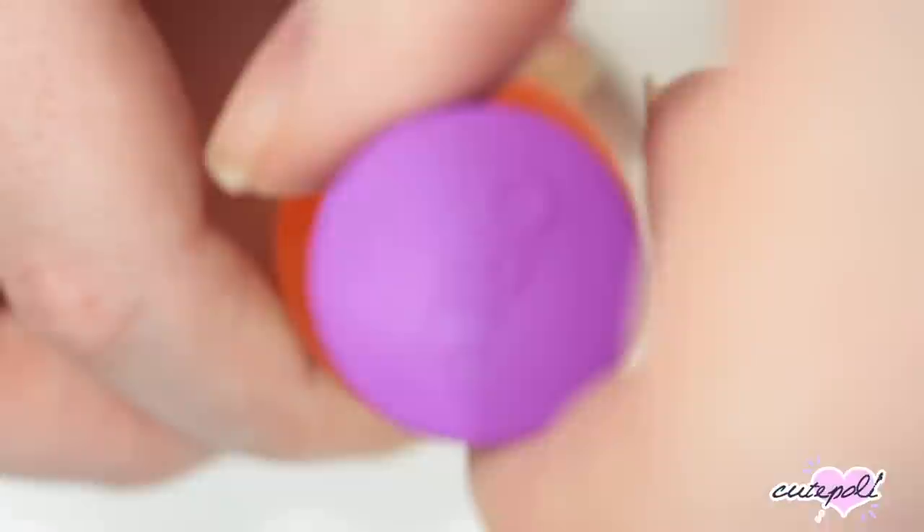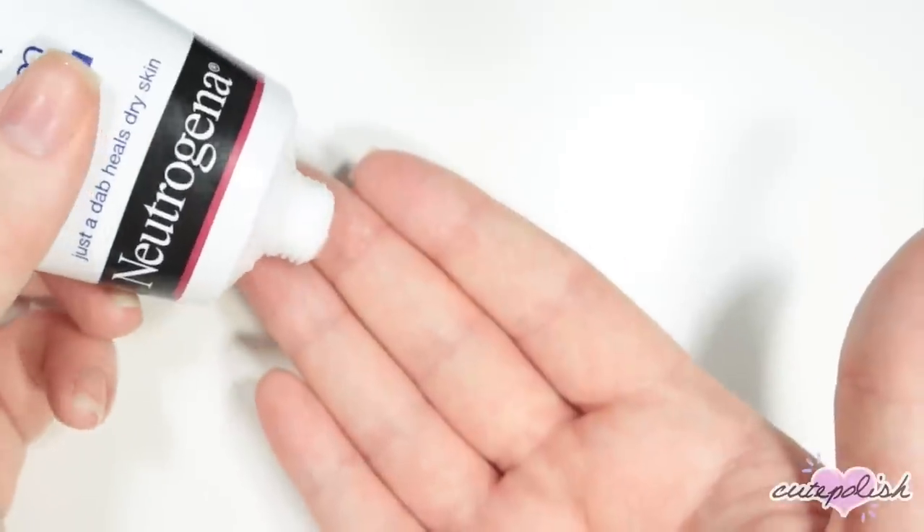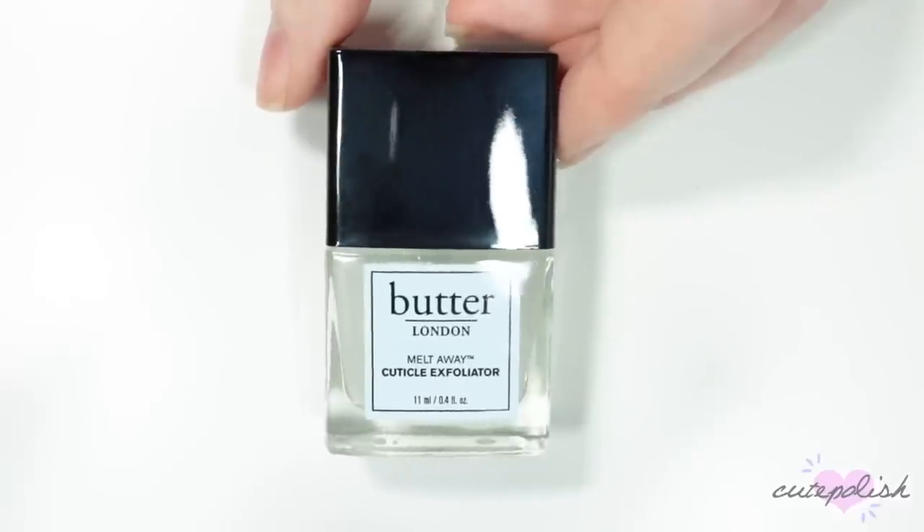Hey, it's Sandi. Welcome back to CutePolish. In today's video, Erin will be sharing with you her all-time favorite top nail essentials. Hey guys, it's Erin.